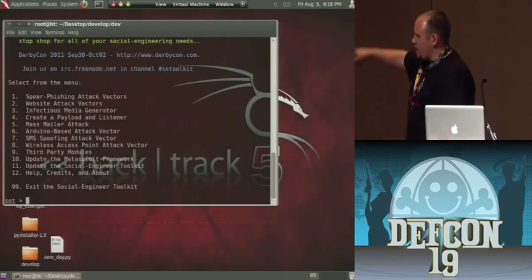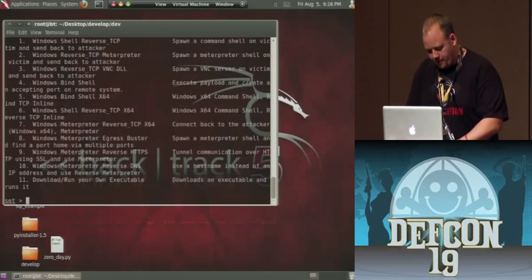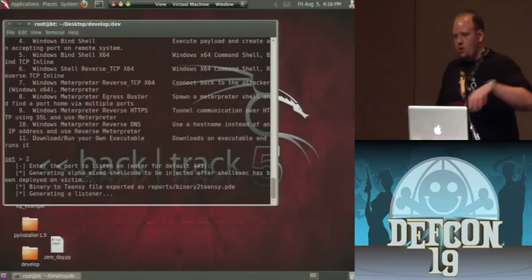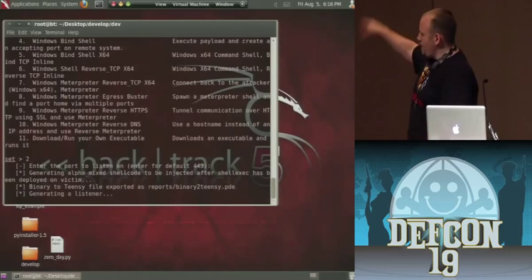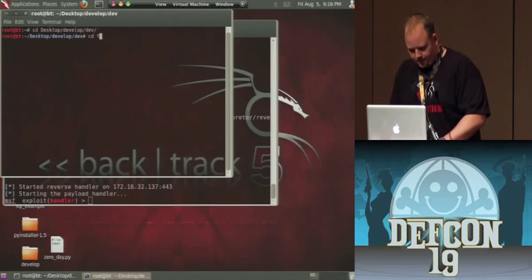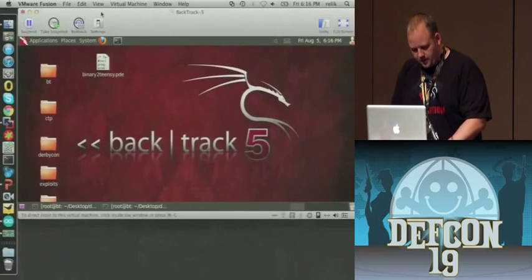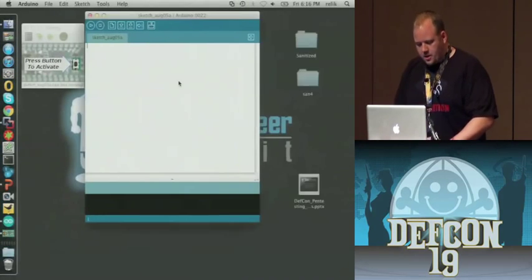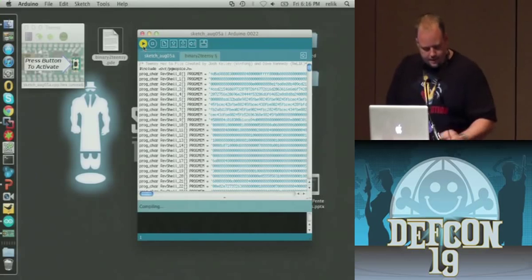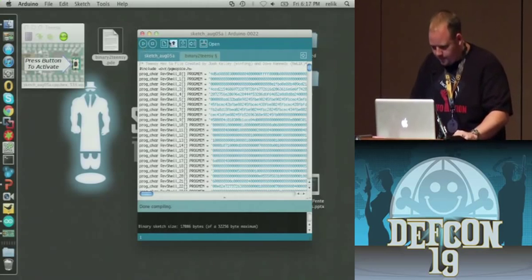We're going to enter our interface IP address for the reverse connect-back, do a Meterpreter shell, and have it connect back to us on port 443. SET will automatically take that binary, convert it to hex, pop it in, redo all the PowerShell encoded commands, convert that to Unicode, then base64, pop it in for you, and create a listener. Then I'm going to copy this onto my Mac drive here and upload it to my new Teensy device. Here's the Arduino stuff right here, going to compile it, take a device — a Teensy 2.0 — and upload it.